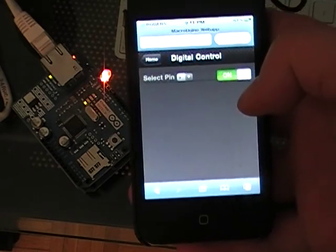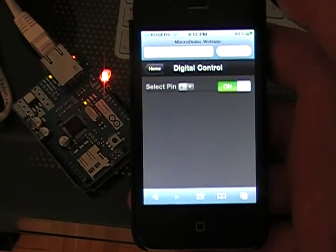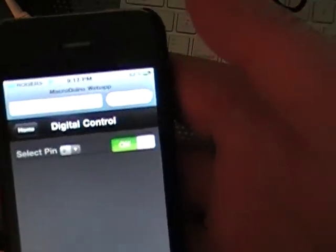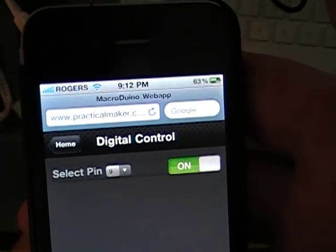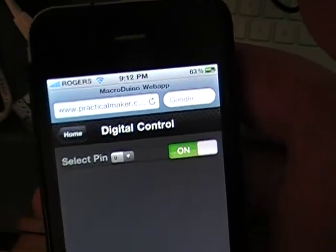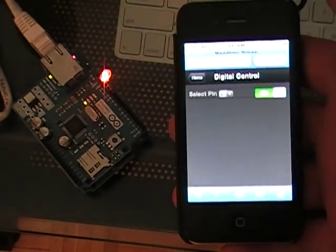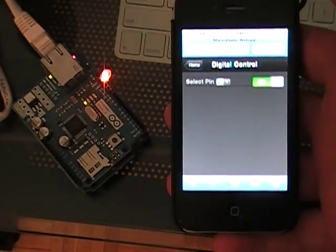The source code — I'll make a link to where you can find the web app. It's actually hosted; you can see here I'm on practicalmaker.com and the Arduino is set up on the local network. We're just using a JSON request.